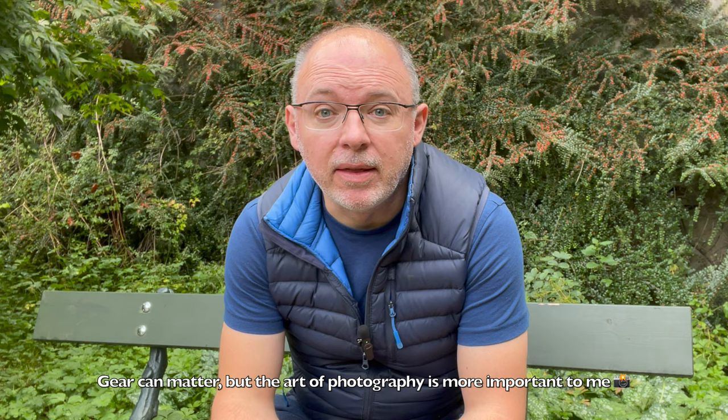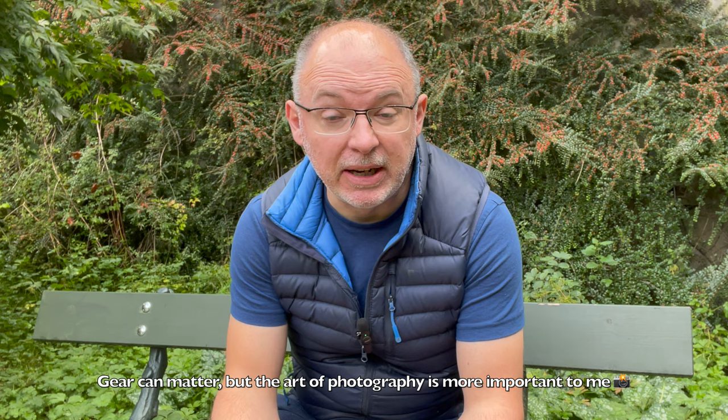So many people think that expensive equipment, expensive cameras, equate to better pictures or great pictures and it really just isn't true. My philosophy is to buy the best equipment that you can afford comfortably and to simply make the most of it and to learn your camera and all the settings inside out. That really is key to getting great photographs.